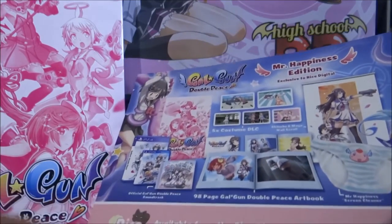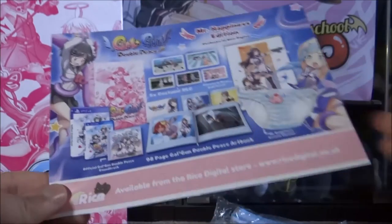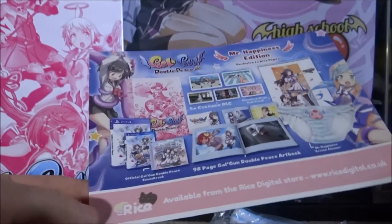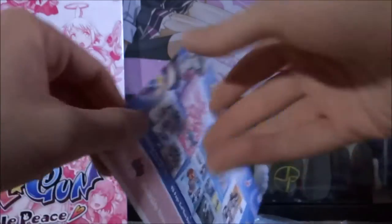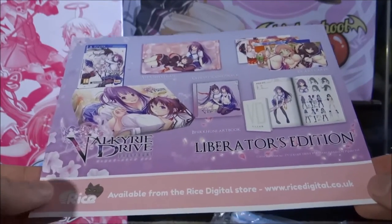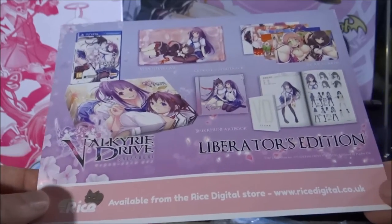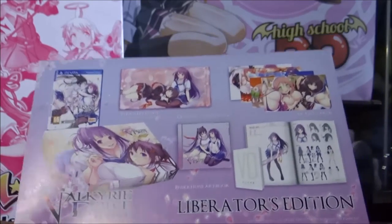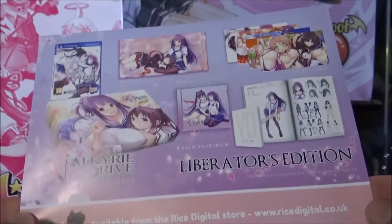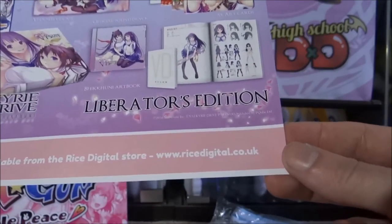So first up is this flyer. Now this wasn't actually a part of the set — Rice Digital were handing these out at their stall, basically advertising the Gal Gun Mr. Happiness Edition and showing you what you get in the set. On the back they're also advertising another one of their limited edition sets for the game Valkyrie Drive, which was also available to buy at their stall. And you've got Rice Digital's website on there too.